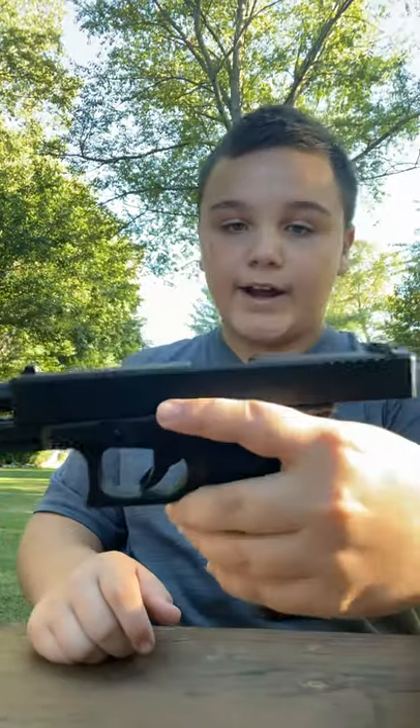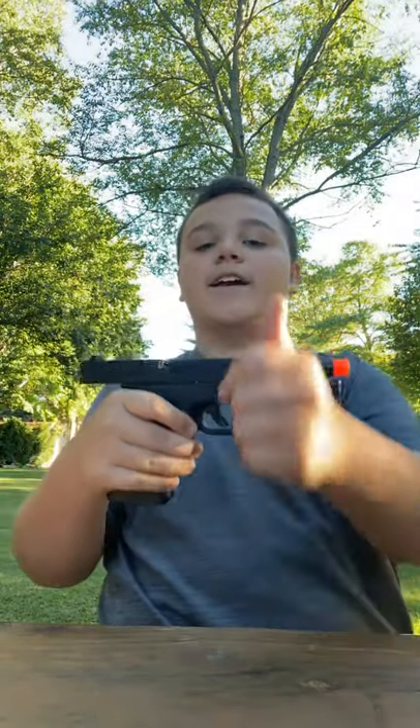There was your review on the Elite Force Glock 17. We'll see you all next time. Goodbye, have a great day.